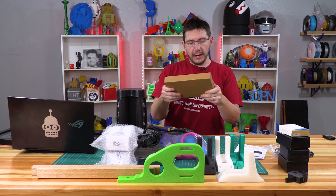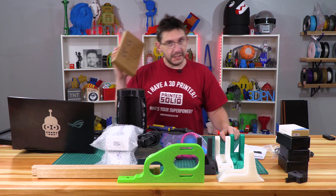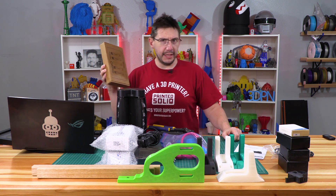I'll get some testing on it and let you know if it works. If I can just swab something on the bed and have polypropylene or polycarbonate stick down to the bed just fine — yes, please.